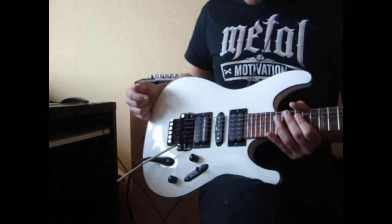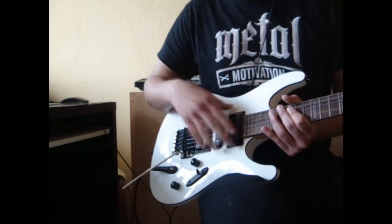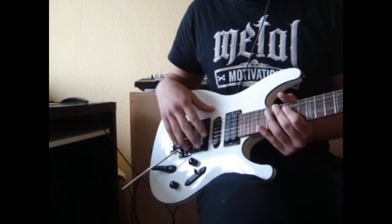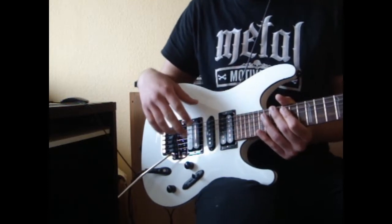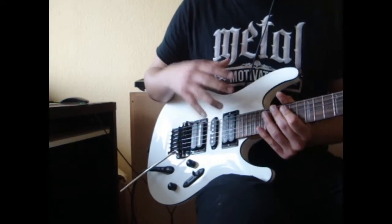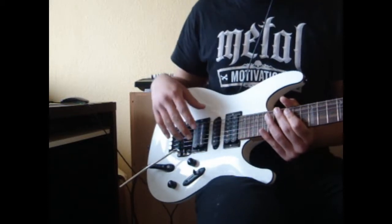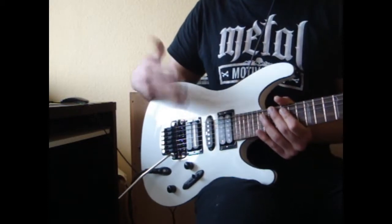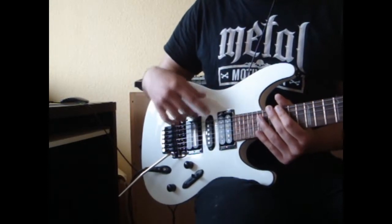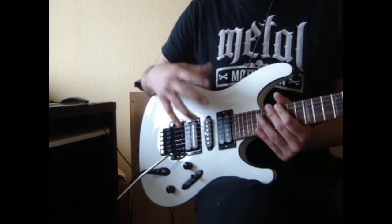I can say that these pickups have a higher gain and higher output than the stock pickups — the Infinity ones made by Ibanez or DiMarzio. These pickups react much better to high levels of distortion than any other pickup I've tried before. Another thing I really like is that you don't get as much noise or hum when playing with lots of distortion.